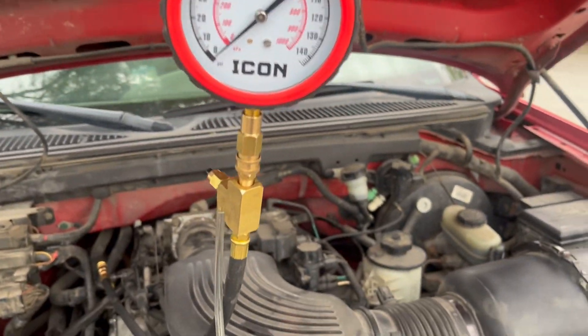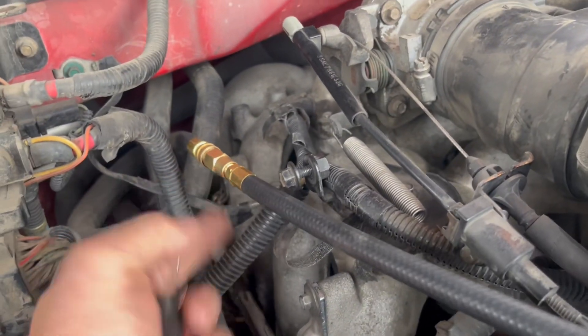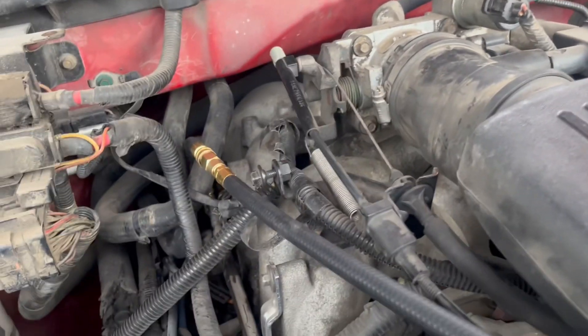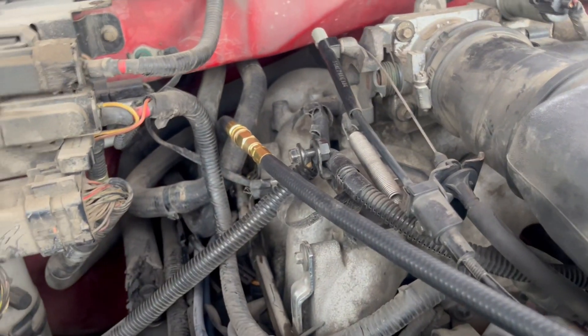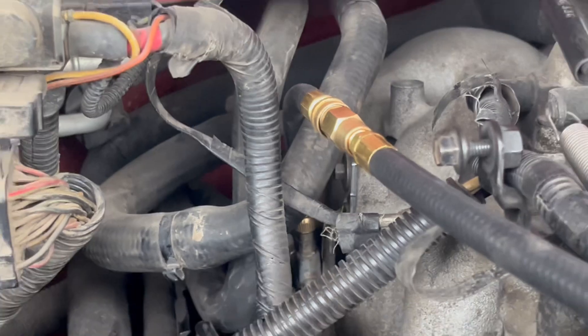I just got my gauge set here. It's hooked up to the forward adapter — it's just like a little Schrader valve, and the test port is right down in there on the fuel rail. I'm going to crank the key over a couple times and then bleed out the gauge. I'll do that twice until I feel like there's no air in the system, because it'll skew the readings. Then I'll start it up and take some measurements.